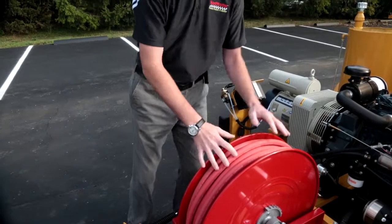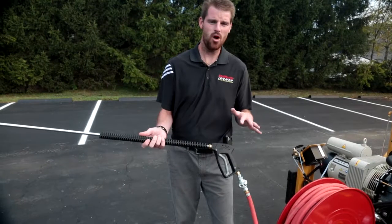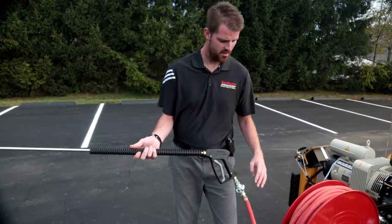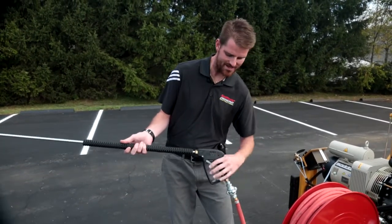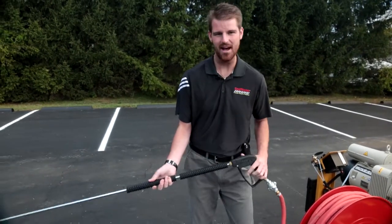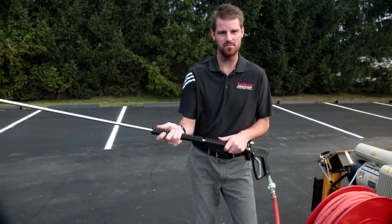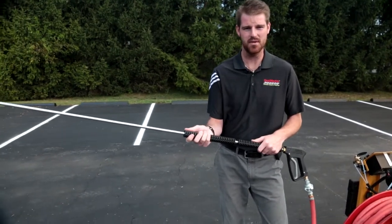Pull it back, give it a rip, and this wheel will spin and reel your hose up nice and quick. Attached to our 100 foot hose via Chicago coupling is our air lance, which is physically used to clean out your cracks. This one will push 100 CFMs at 120 PSI.